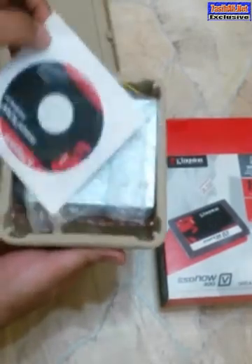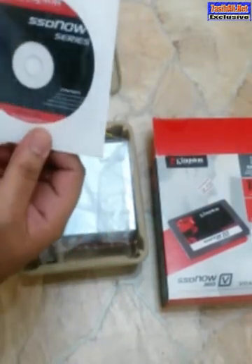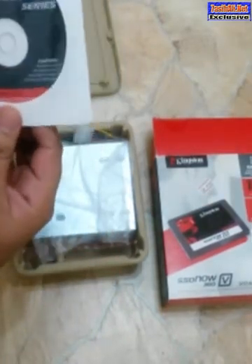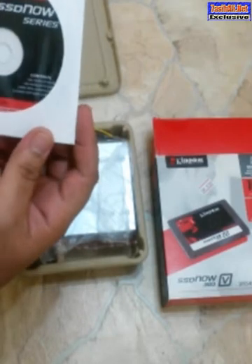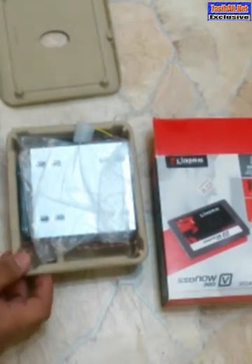We have a CD here which contains the software and the installation guide. The software inside is to copy your existing hard drive if you have an existing hard drive.